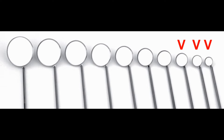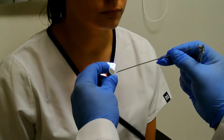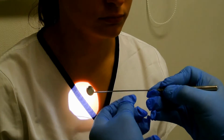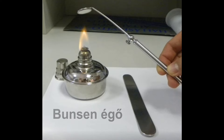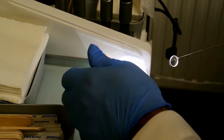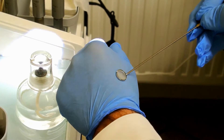A small laryngeal mirror should be used in order to inspect this region. The mirror should be attached to its handle in order to have a good grip during the examination, and it should be defogged either with an electric lighter or with a Bunsen heater. The traditional Bunsen heater is used in our clinic to defog the mirror.